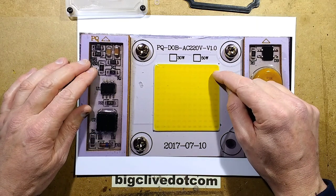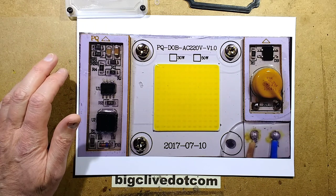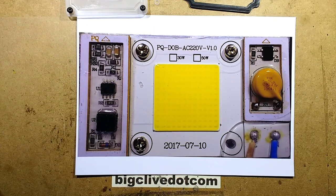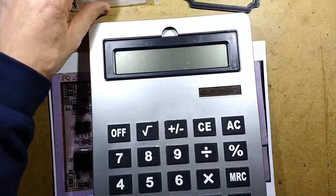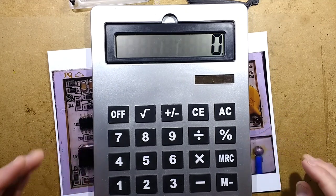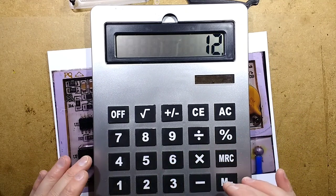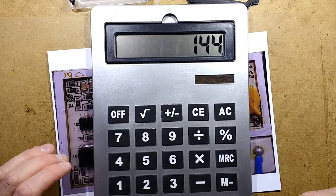The LEDs are wired in pairs — there's 12 by 12, so that is 144 LEDs. They're wired in pairs, so I'm going to have to do the maths on that.